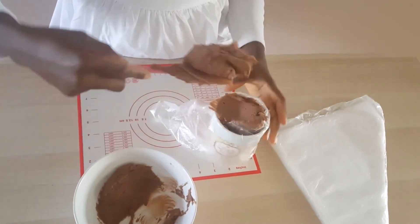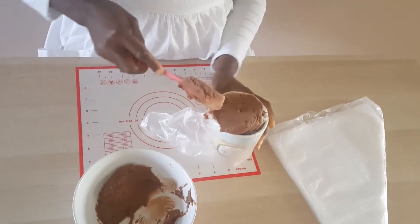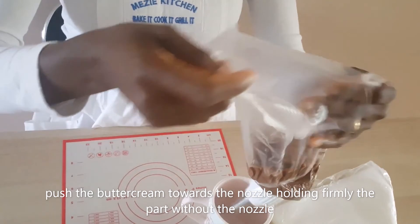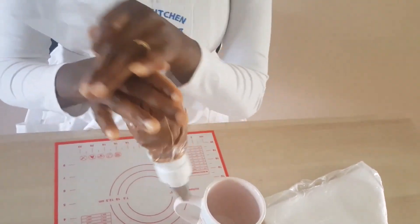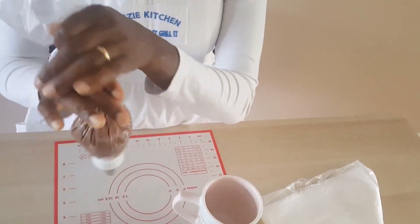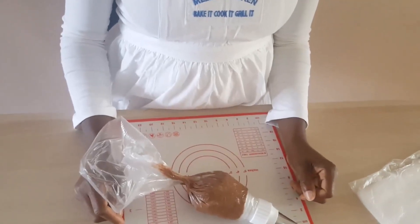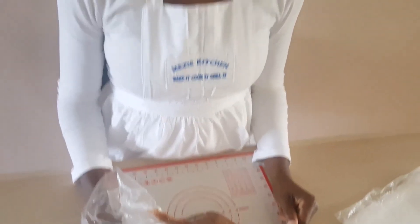I've got really stiff chocolate icing here because I will be making some chocolate cupcakes. Lift it up, straighten it out, and all you need to do now is just push it all out and you're ready to pipe. Thank you for watching, please subscribe to my channel and keep an eye out for more videos to come.